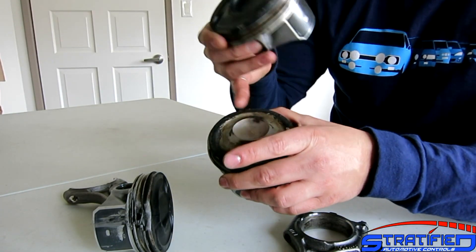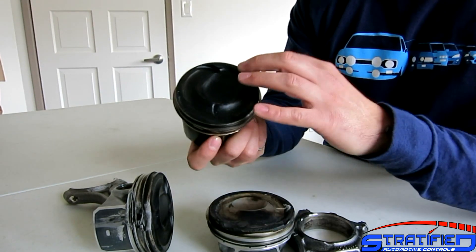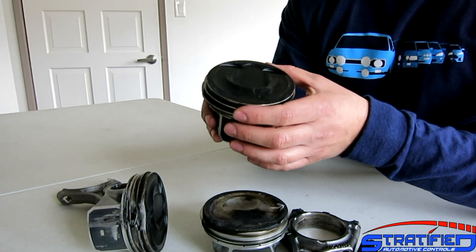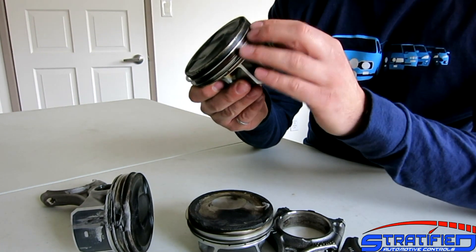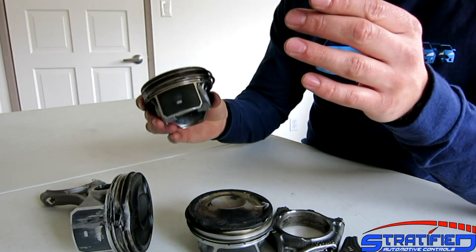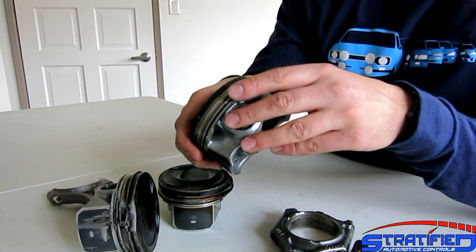Ford appears to have addressed the mixing bowl — the injector pocket design — seemingly to prevent fuel from hitting the opposing cylinder wall when the injector sprays. They've also added more oil return holes, which help remove oil that can get trapped in the ring land area. Additionally, Ford has reinforced the ring lands themselves in the 2.3.